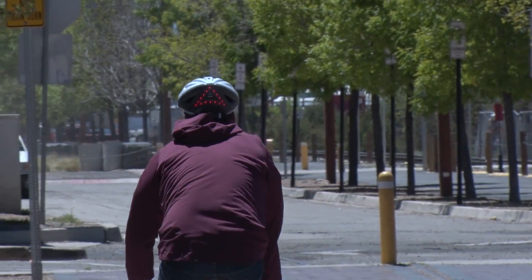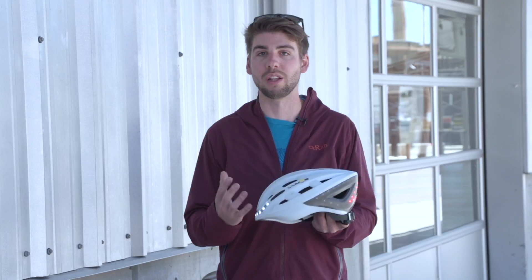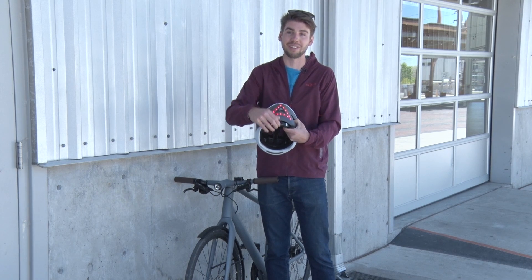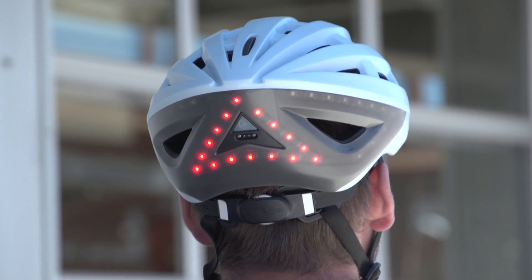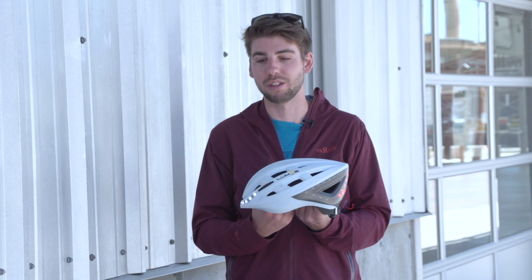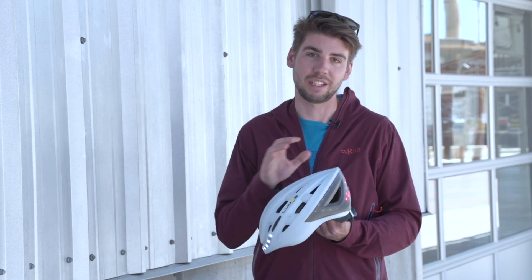Besides all the cool technology in it, it's really just a solid, everyday commuter helmet. It's comfortable, it has a small adjustment strap in the back so you can dial the fit to make it as comfortable as possible. So once again, this is the Lumos helmet — it's $200 and comes with integrated lights and turn signals.